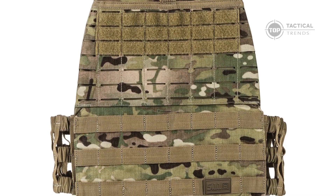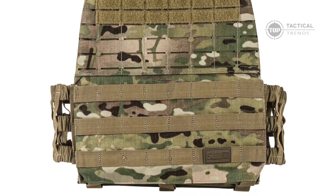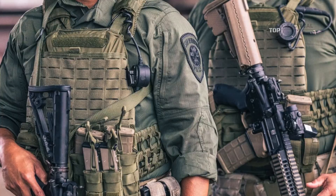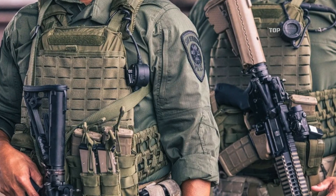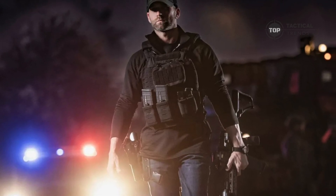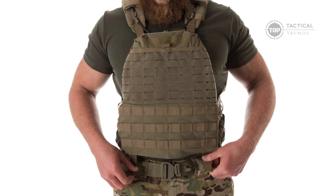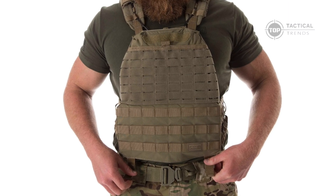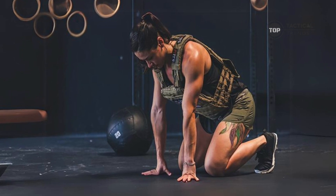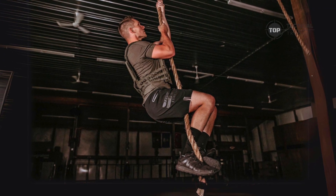With its rugged 500D nylon construction, breathable mesh padding, and ergonomic design, it provides maximum mobility and unmatched comfort. It's no wonder it's the go-to choice for military, law enforcement, and fitness enthusiasts alike who need reliable protection without compromising on flexibility. Whether you're on a tactical mission or hitting the gym, the TAC-TAC Plate Carrier is designed to meet the rigorous demands of professionals who require both durability and mobility.